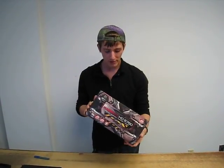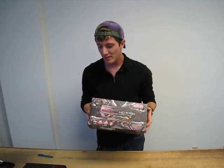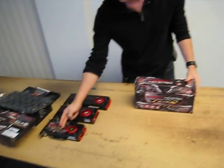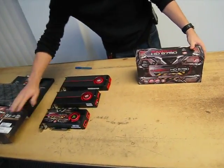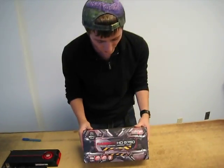Today on my video blog we're going to be unboxing the XFX Radeon HD 5750. I grabbed this at the same time as the 5770, which I have on the table next to me. You can see there's a quick size comparison here, but we're going to show more with the 5770 later, so don't focus too much on that.